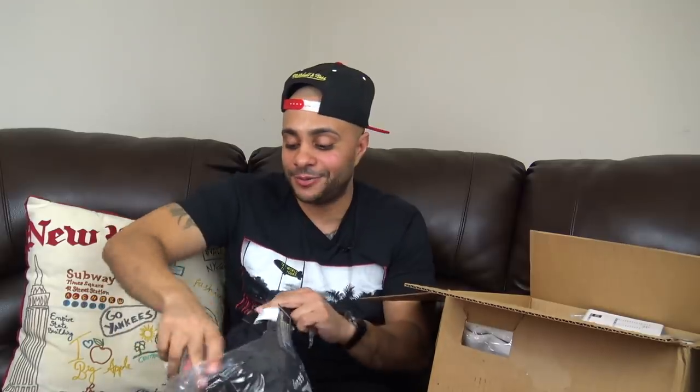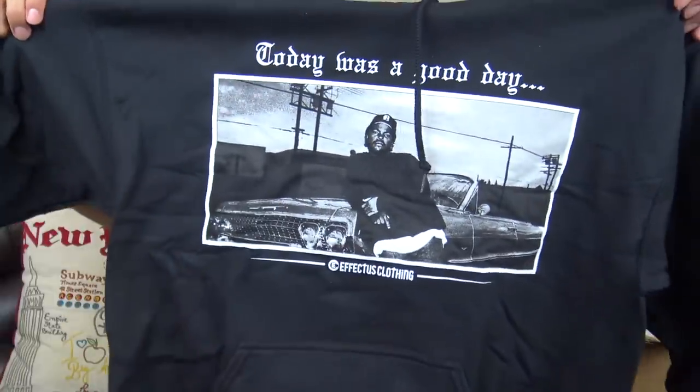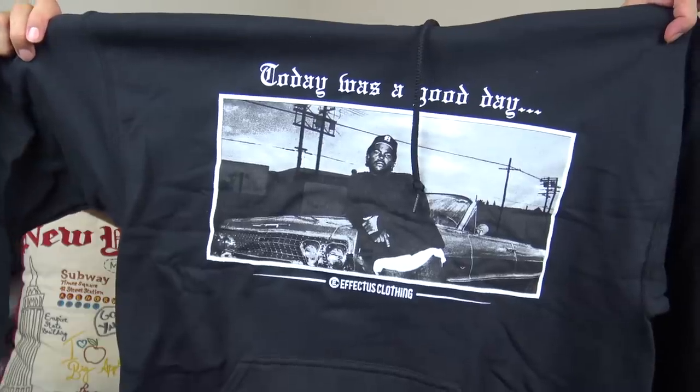First up, let's see what we got here. I already know what this is — this is the Today Was a Good Day joint right here. I do like this. Cube — yo, this is a classic. Cube in that 6'4. Today Was a Good Day right here. Who had a better 6'4 — Dre or Cube? Tell me somebody. I go Cube joint. The Dre joint was cool in the Let Me Ride video, but I think I go Cube. Cube's joint was tough.